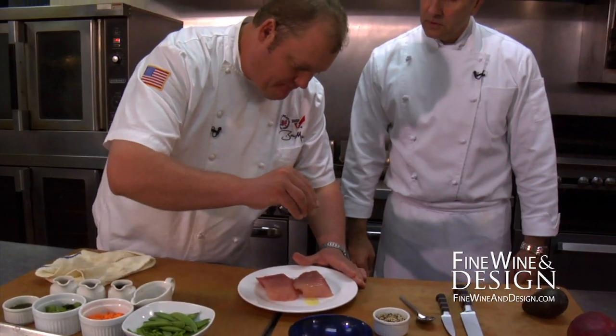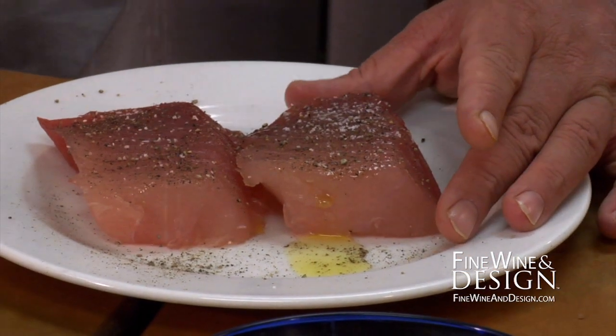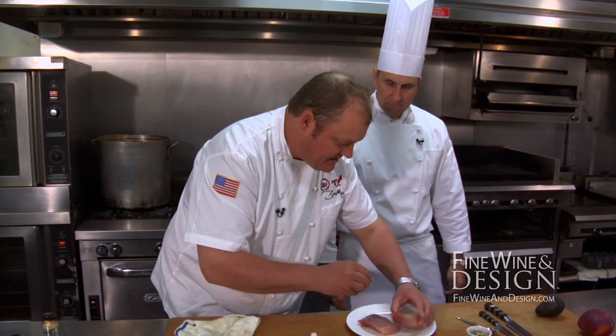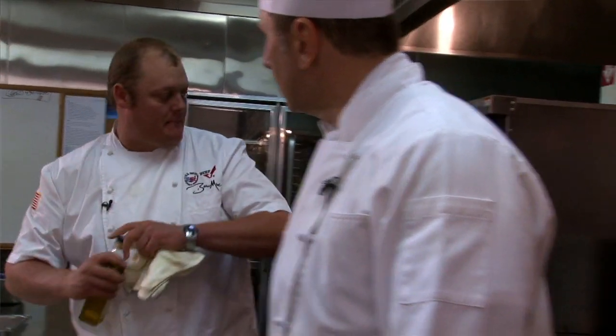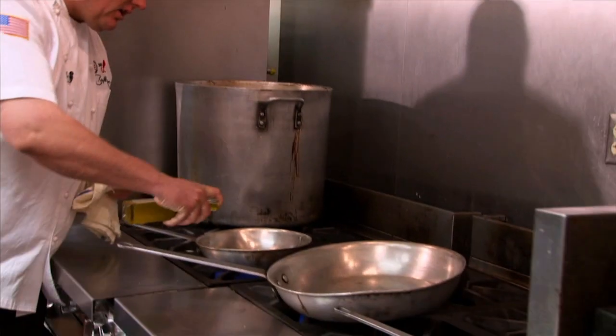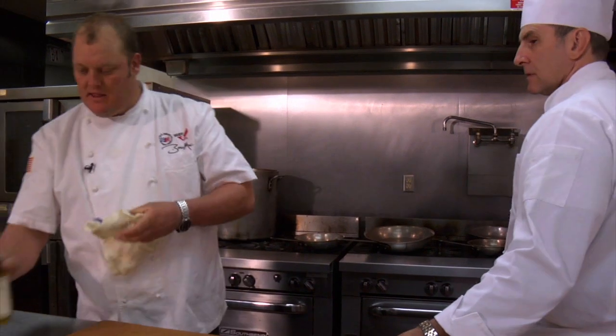A generous portion of pepper — pepper and tuna, I mean, peas and carrots, right? We've got some salt, we're going to add a little bit of salt. This fish is very delicate, so with a good amount of heat we don't have to go too long — we want this fish to be rare. I'm going to get my pan on and drizzle a little olive oil in there, just enough to coat the bottom of the pan.